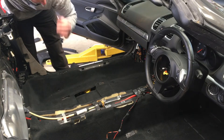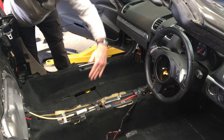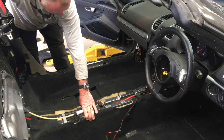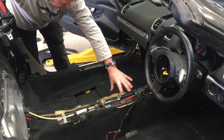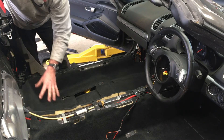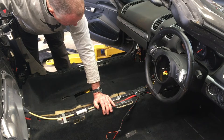Then the center console needs to come out - I've made a separate video on that so have a look at that. Now the trim that goes down the side here must come out; you can't get the carpet out without that gone. You might be able to get the carpet out without the actual center console fully out, because it requires you to remove the gear shift lever and that sort of stuff. You might be able to lift it up a bit and feed the carpet in there without actually having to remove the whole center console.